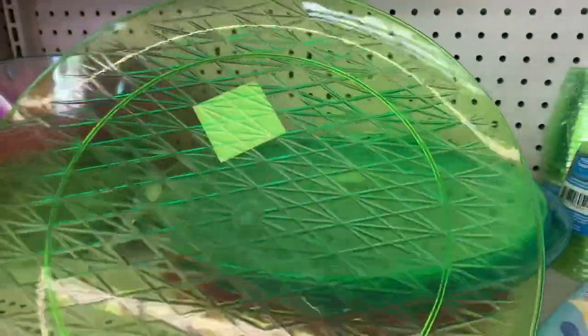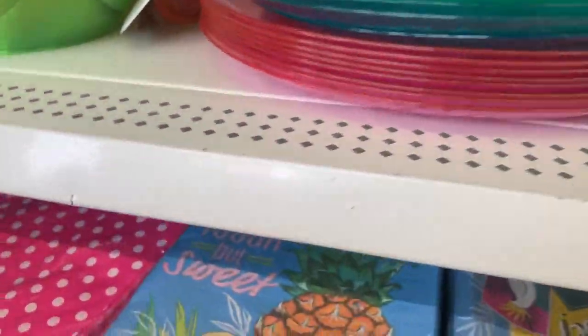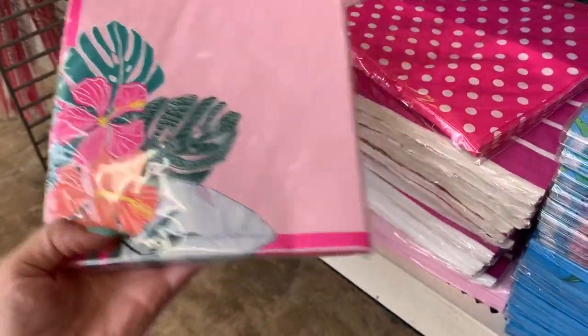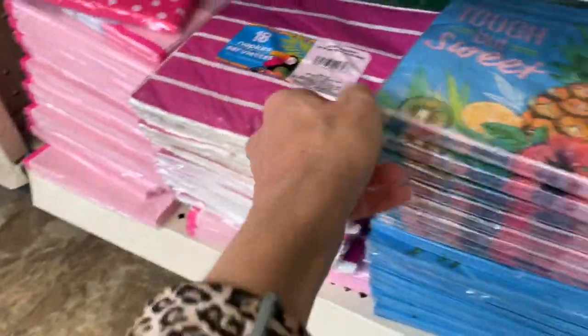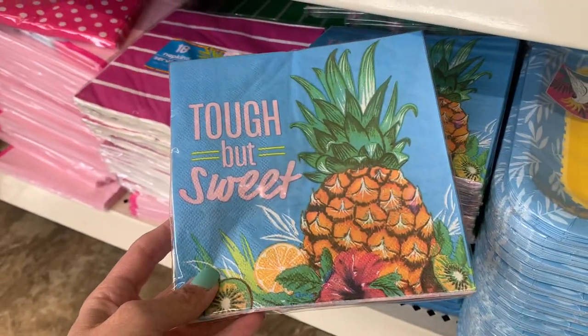Giant serving trays in fun fluorescent colors. And the cutest napkins — if you could see my collection of Dollar Tree napkins that I never use. I really did want these pineapple ones though — 'Tough but Sweet.'